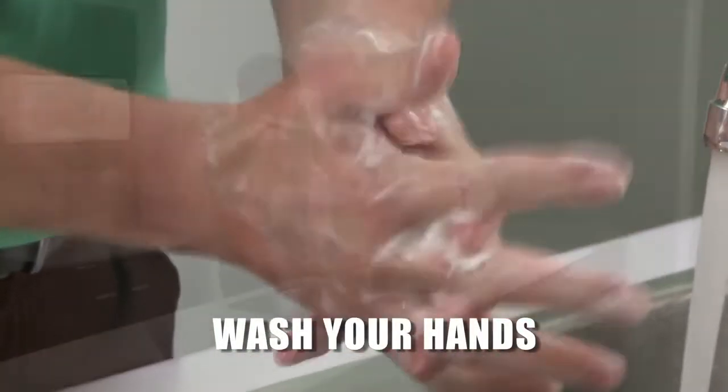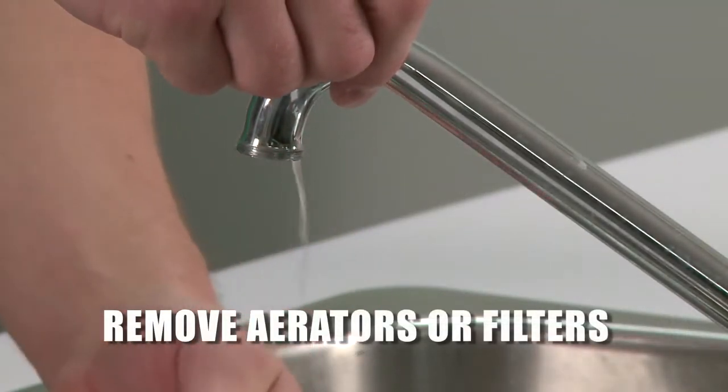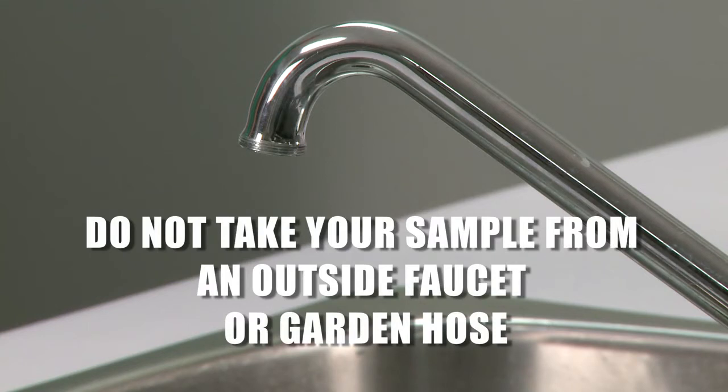Wash your hands before taking a water sample. When you take a water sample, it's important to remove any equipment or attachments such as aerators or filters from your tap. Do not take your sample from an outside faucet or garden hose — always take a sample from an indoor tap with no aerator.